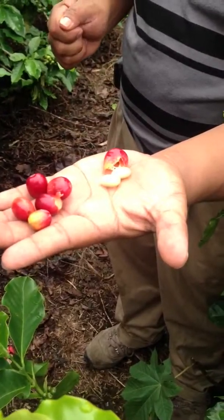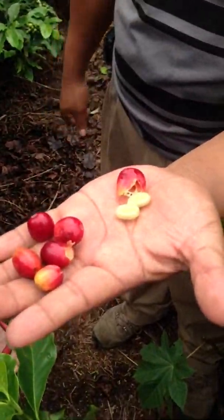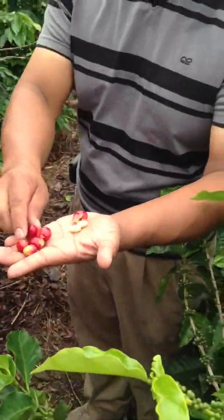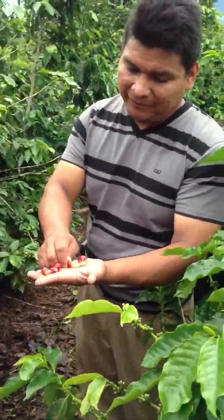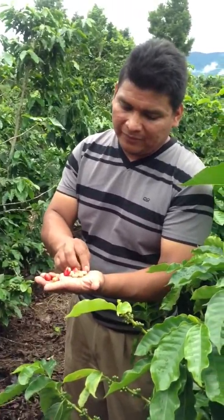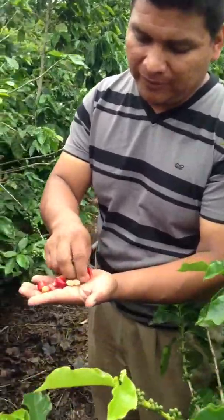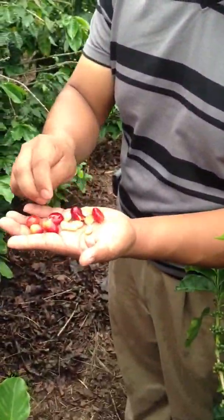So they pick it, then they do floating, and then they squeeze it. There are two coffee beans in one coffee fruit — now they look like coffee beans. There is a machine for squeezing the beans. How do they taste? It tastes a little bit sweet.